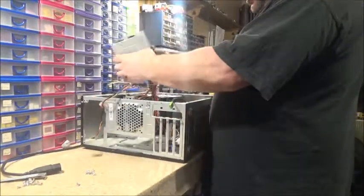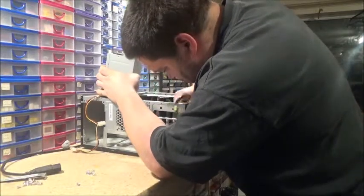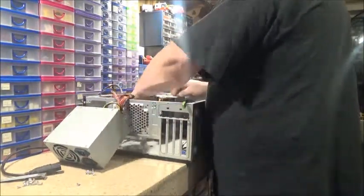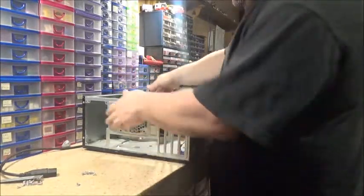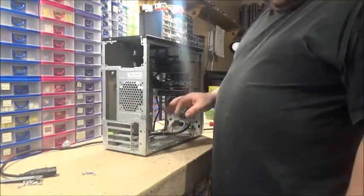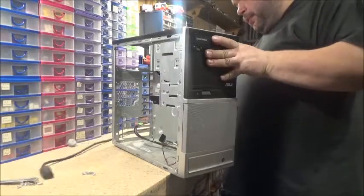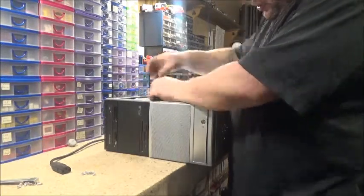It is a 500 watt power supply — I wasn't expecting that. And whose bright idea was it to stick the cable around there? Cable management can be so annoying at times. So, turn that back up, take that panel off. I am keeping this case though, because if I ever find any more AGP type video cards I have no means to test them. So I'm going to just build a simple Windows XP machine that I could use as a test rig.